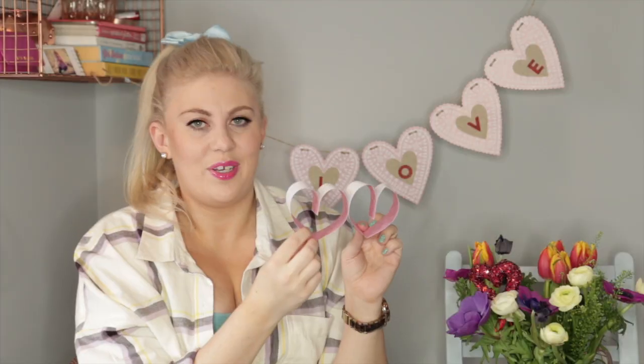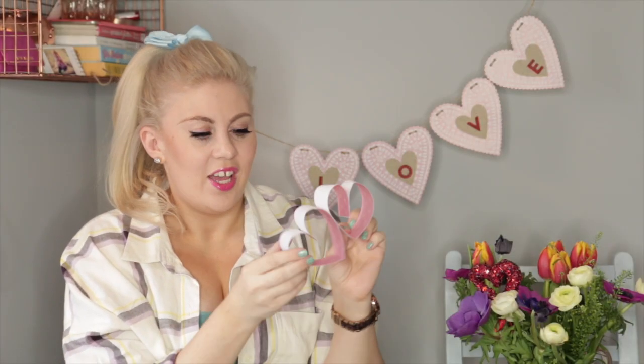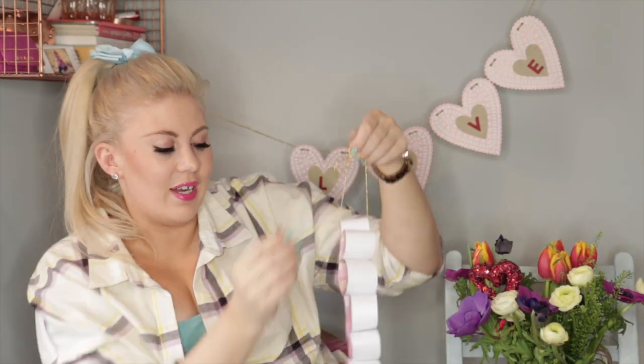Hold it like this, do this again with your next piece of paper. Taking your two hearts, hold them together at the top, take your stapler, pop it in, big squeeze — ta-da! When two became one. Do this all the way round until you've got enough to make this really fantastic, if not flimsy, wreath.